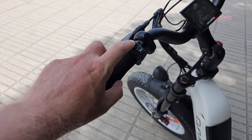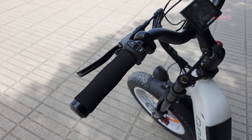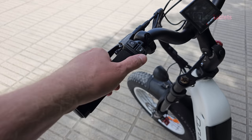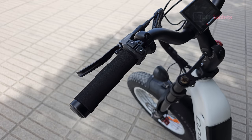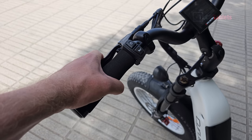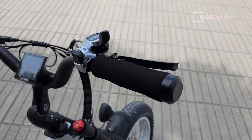The bike uses lock grips with buttons for the headlights, tail light, and horn. The horn is an electric buzzer that's not very loud — possibly limited by EU law. The brake levers feel very good and are adjustable. This European model does not have a throttle; if you get the rest-of-world or US version you'll have a throttle on the right-hand side. The Shimano seven-speed gear selector works fine.